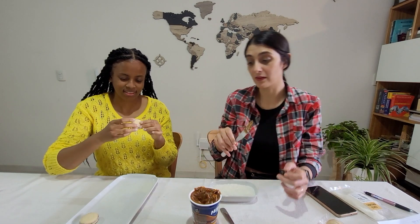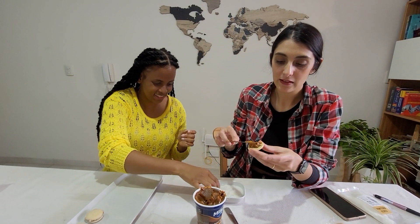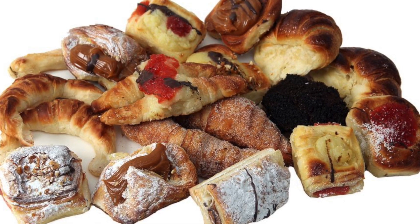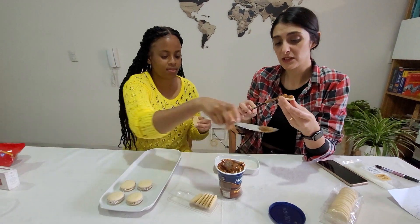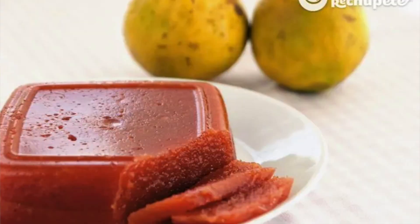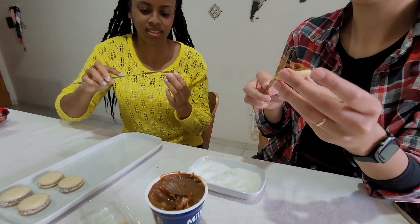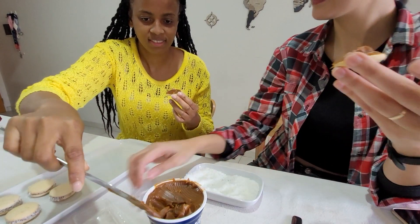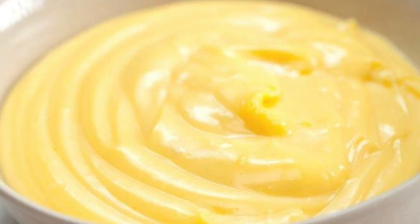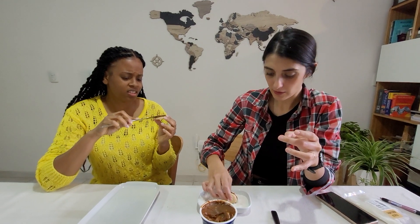Something that people usually buy here in Argentina are facturas, which are like pastries - with dulce de membrillo, which is a South American fruit, and dulce de leche also. And crema pastelera - I don't know how to say it in English. It's like an egg-based cream, yellow, and sweet. It's my favorite, I could say.